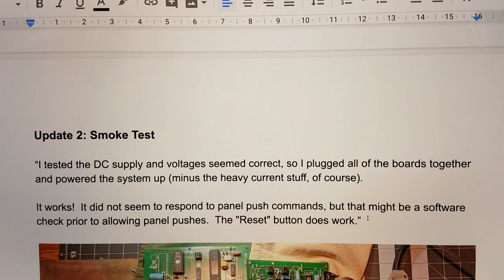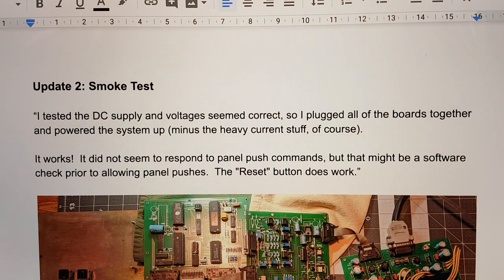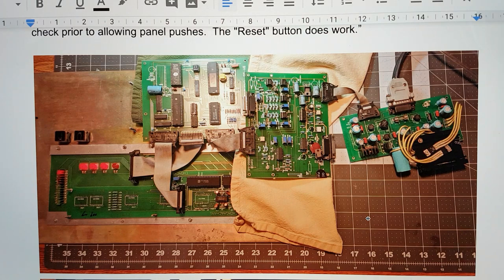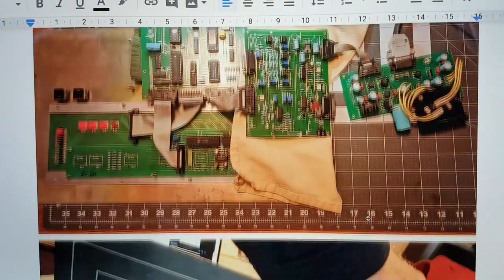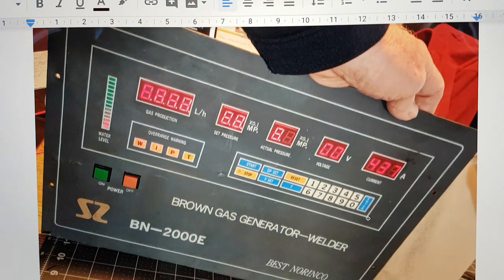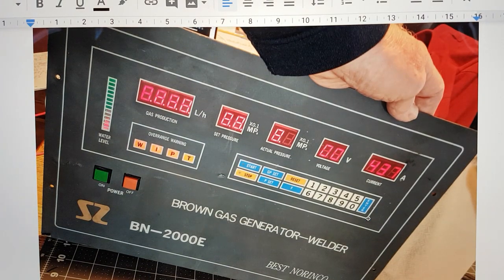Lastly, he's done a smoke test. He says: I tested the DC supply and voltages seemed correct, so I plugged all of the boards together and powered the system up — minus the heavy current stuff of course. It works! It did not seem to respond to panel push commands, but that might be a software check prior to allowing panel pushes. The reset button works. So there's all the boards plugged in together and ready to go, and that's the display panel that was in the actual brown gas generator, but separate at the moment for testing.